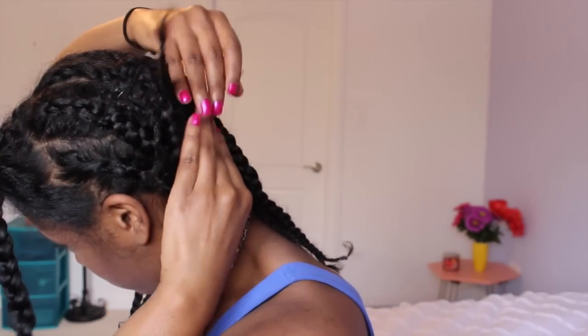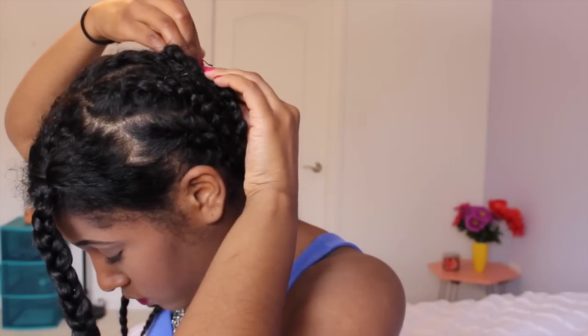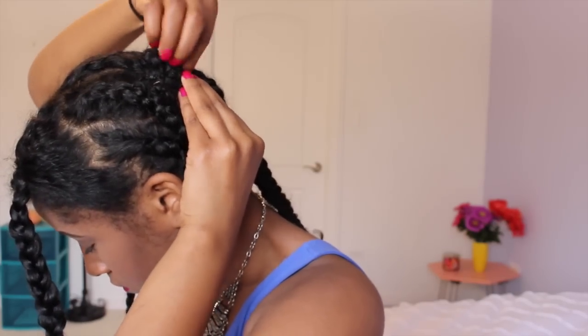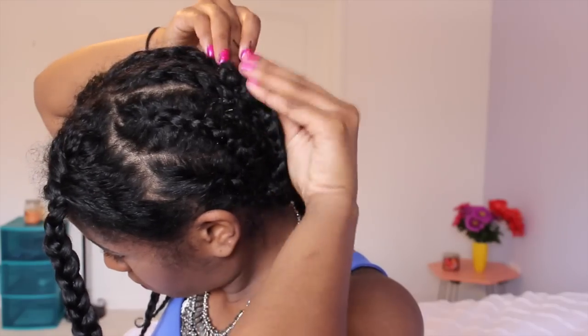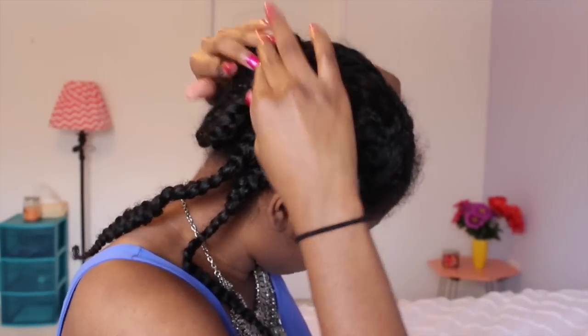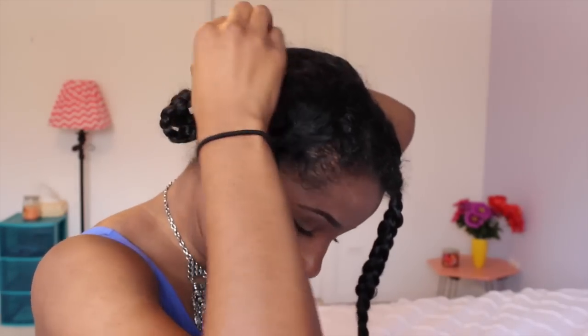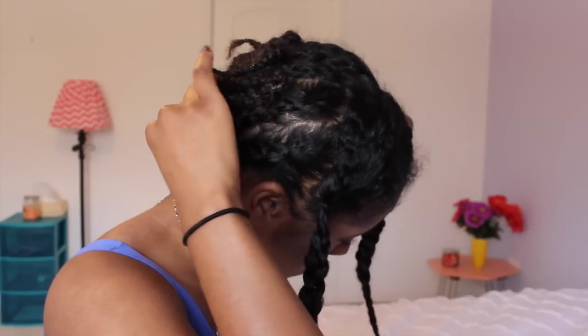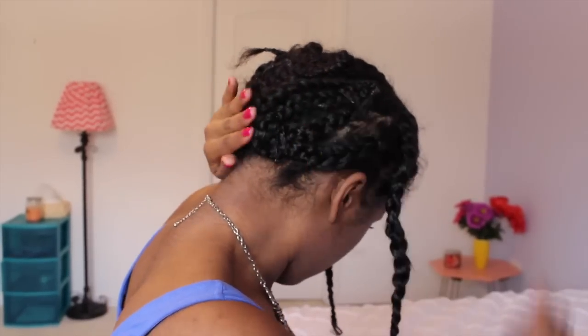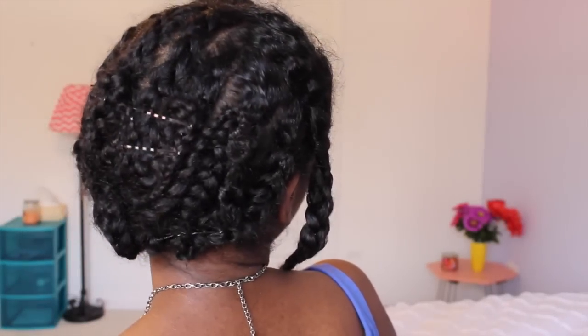You don't have to worry about having all of your hair blend with the clip-ins or your hair getting tangled with them. Putting a majority of your hair under the clip-ins securely is definitely going to help make this style last a lot longer. The longer your hair is, the more bobby pins you're going to need, so just be prepared for that. And this is what it looks like when it's all done — I can go ahead and start adding the clip-ins now.